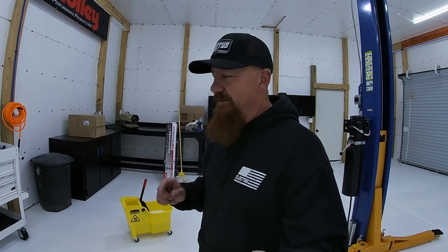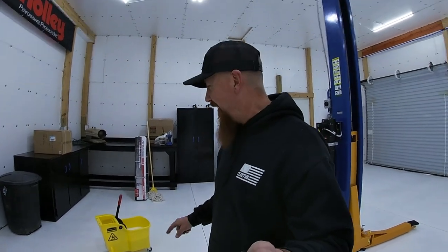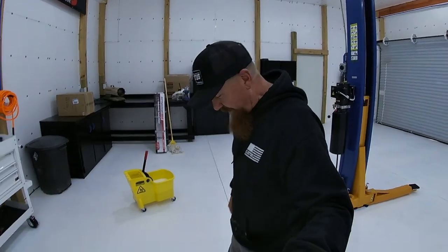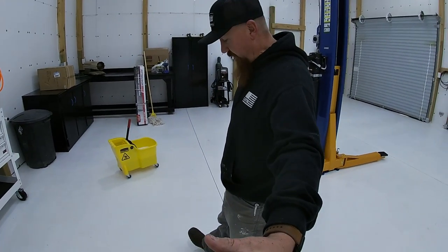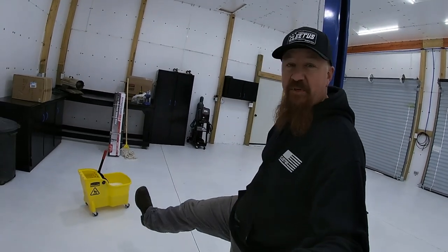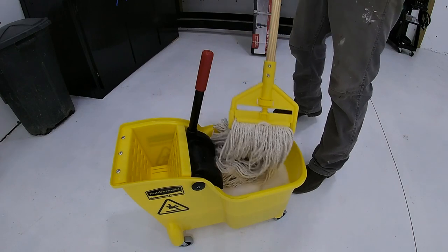I've got a secret - you can't tell my wife because she's already been on me about trying to keep these garage floors cleaner than the floors in the house. I went inside and put on my church boots because my feeding boots had mud on them and I didn't want to track mud on the floors. These may have to get retired to work boots and then I'll need another pair of church boots.